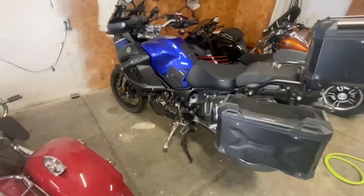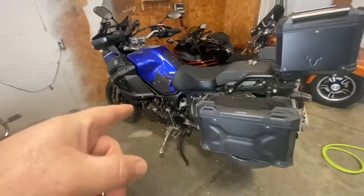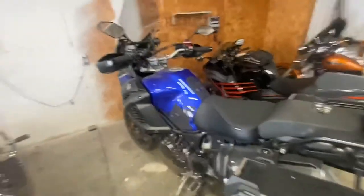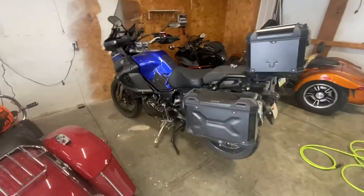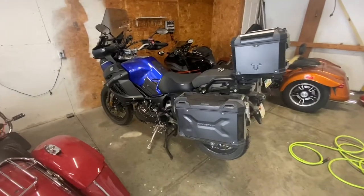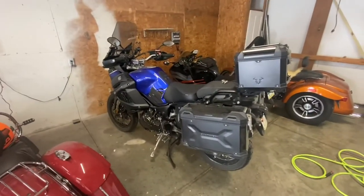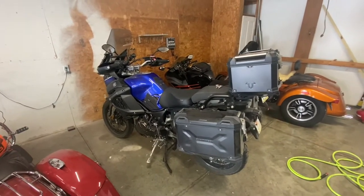Hopefully this starts — haven't started any of the bikes all winter because it's too cold. Changed the oil in this right before winter, so it's good. Just going to check the tires and hopefully it starts, and I'm going to go for a ride. Actually I think I'll go to the gym — I'm going to ride this to the gym. I have to get on my cold weather gear.